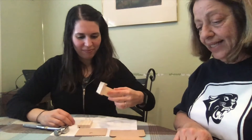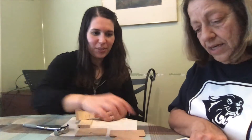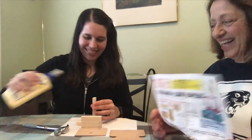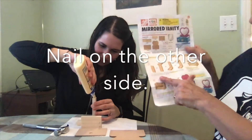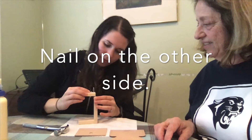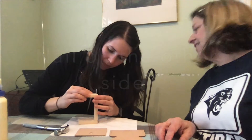You have to do it on the other side too. Turn it over and repeat to attach the other side piece. The slide on the right. Done!